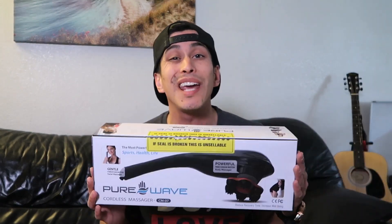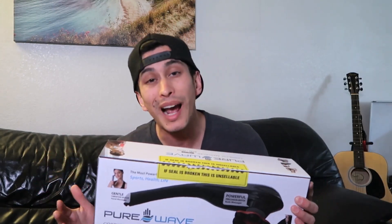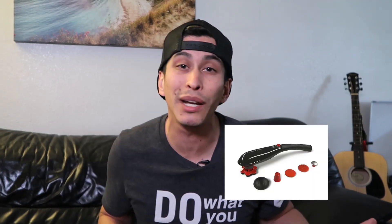I came across the Pure Wave CM7 and although the price is a bit higher than the handheld massagers out there, the reviews and the product videos kind of caught my attention, plus they have a 30-day risk-free money-back guarantee so you can't go wrong with that. The massager comes in two colors — white and gray, and black and red — and I chose black and red because it's my favorite color.